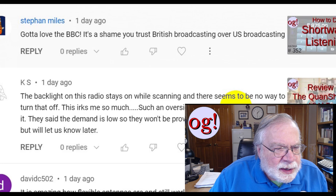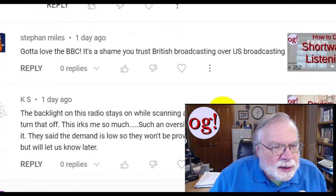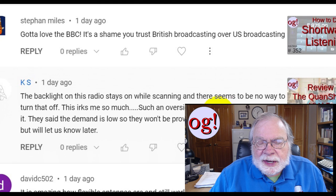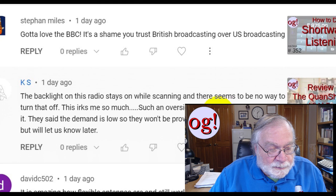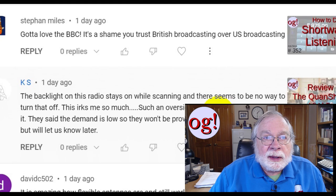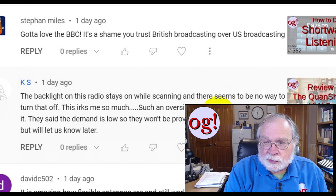Stephen Miles says: got to love the BBC — it's a shame you trust British broadcasting over US broadcasting. I always have. The US broadcaster we listen to is NBC with Lester Holt, and occasionally ABC with David Muir — I find both trustworthy. The thing about them is they have only so much time, so only so many stories they can pick. Their bias is shown by what they leave out. Also, like any news organization, the more blood, guts, and gore, the more likely it's going to be covered — that's standard journalism.